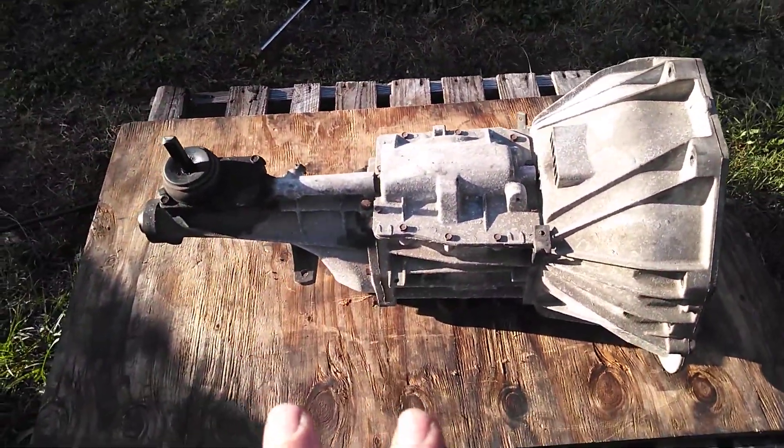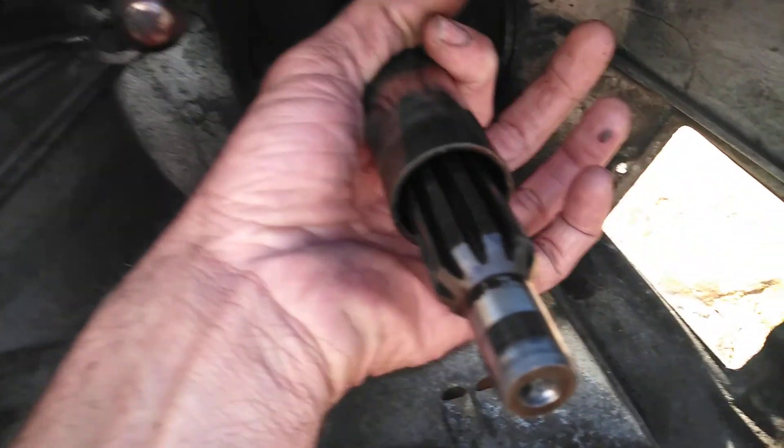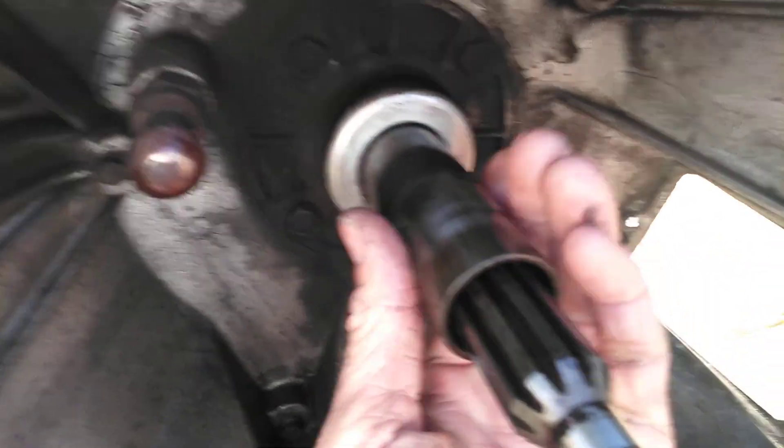The 95 T5 transmission I have to finish. I went ahead and pulled that off, pulled the throwout bearing out, and cleaned the bearing retainer. It is smooth — there are no grooves.